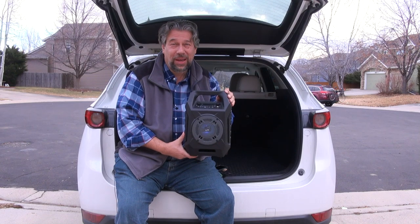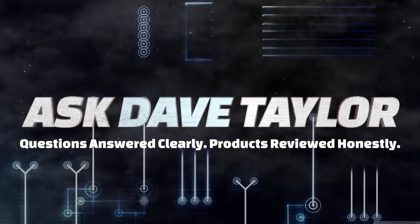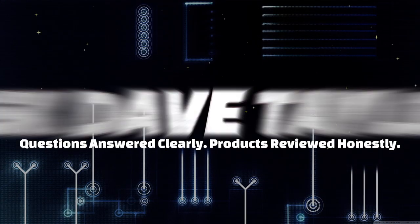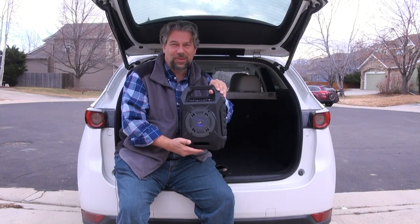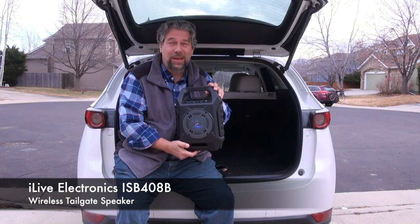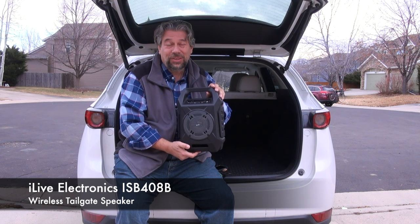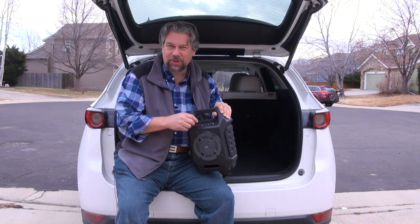Is this enough to power up your next tailgate? Let's check it out. Dave Taylor here, sitting on my tailgate with this — the iLive Electronics ISB408B wireless tailgate speaker. Tailgate for the tailgate. Let's give it a shot.